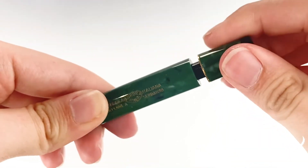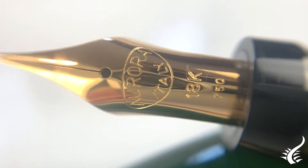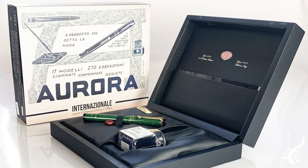bottled fountain pen ink. It features the iconic 18-carat gold nib made in-house by the Italian brand, and this collection is limited to 919 pieces. The Aurora Internationale is presented in a black wooden box with a special vintage case.